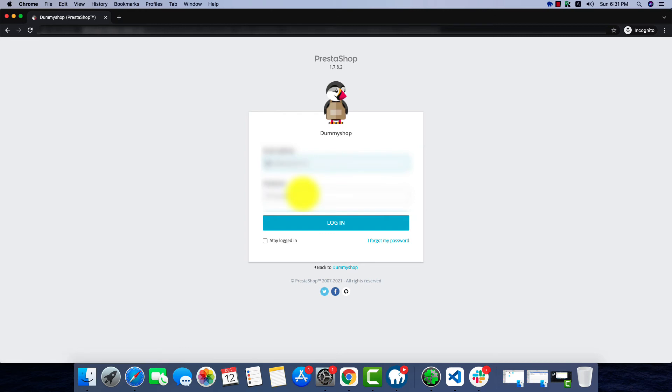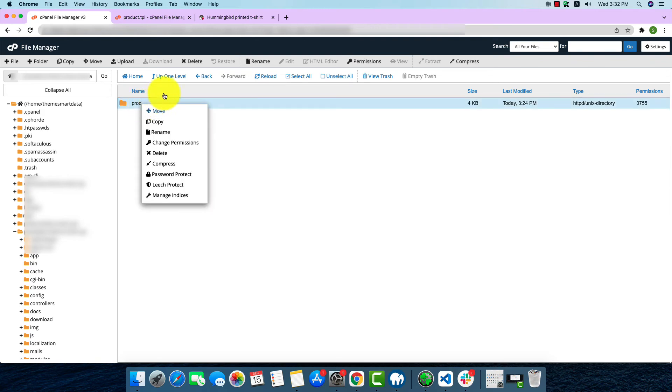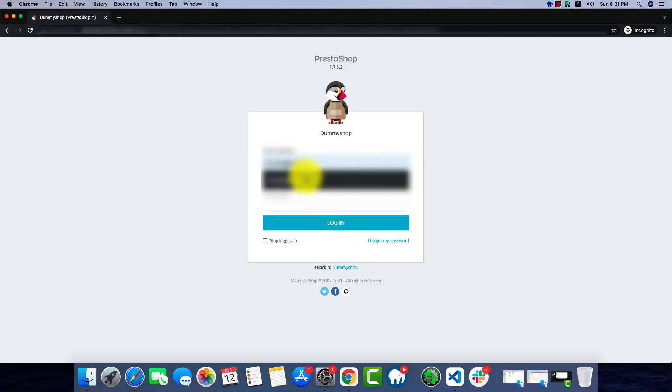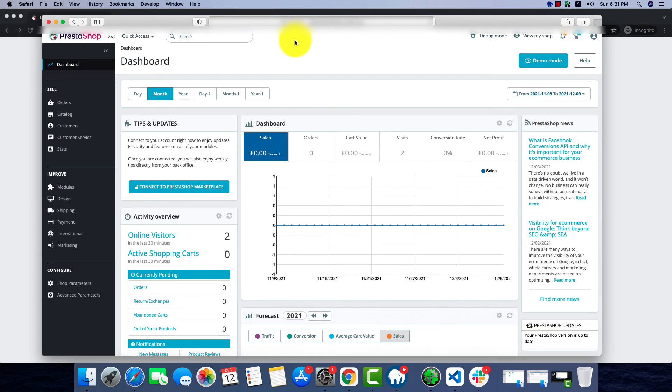It looks like it's not working, so in the file manager we'll go to the var folder, then cache, and delete the cache. Now let's check again. If this still doesn't work we'll try another browser. These problems are pretty common in PrestaShop, so do not worry — there we go, we're at the back office.